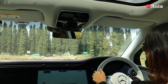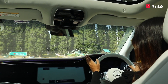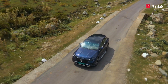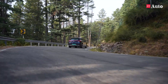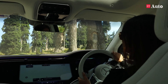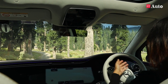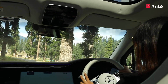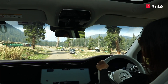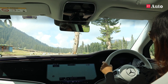We're behind the wheel of the EQE 500 4MATIC. Globally it also gets a 350 variant, whereas for India we only get the top-of-the-line 500 4MATIC variant. It has an electric motor up front and one at the rear as well. The power delivery is so linear, but the moment you step down and hit the throttle, it goes like a spaceship. We really cannot test that it is a very fast car here in Gulmarg — 0 to 100 is claimed at 4.3 seconds, which is insanely fast for a car this size, but Mercedes has made that happen.